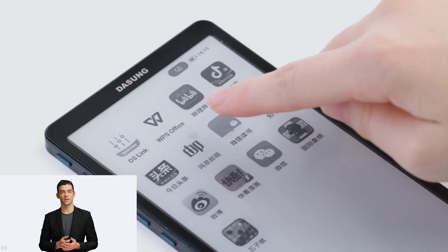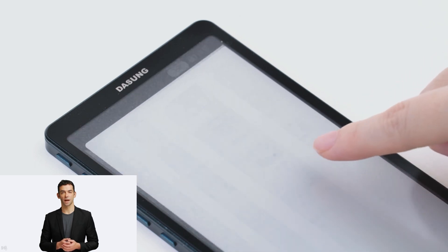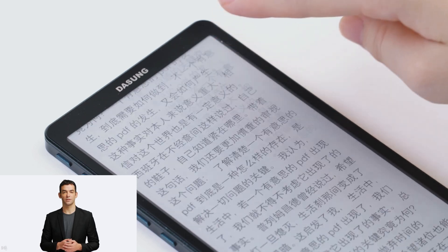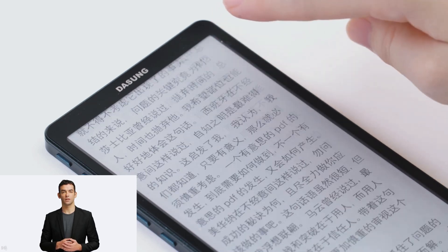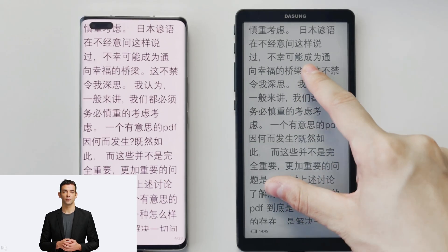Dasung has been the inventor and leader of secondary monitors for years and essentially was the first company to start dabbling in the sector. In fact, Dasung has been dedicated to the e-ink area and specialized in displays and tablets with e-ink displays for 9 years, with rich experience and accumulation in image algorithm, ghosting control, and refresh speed.